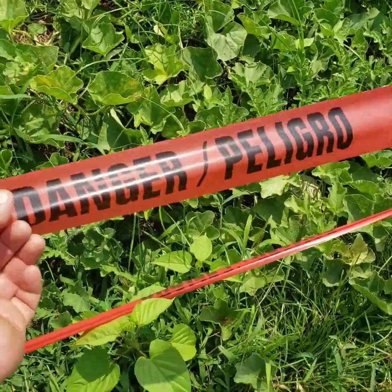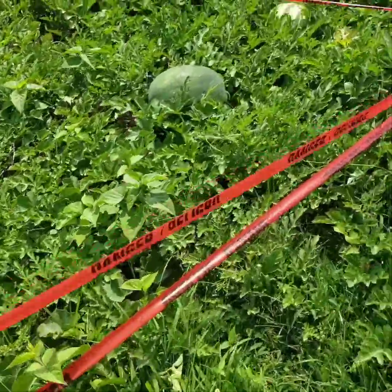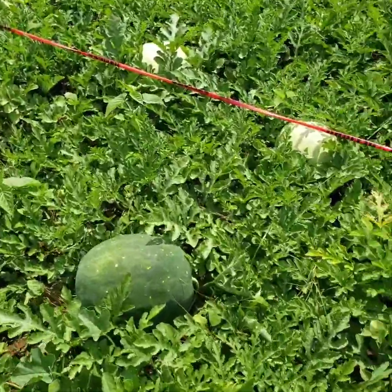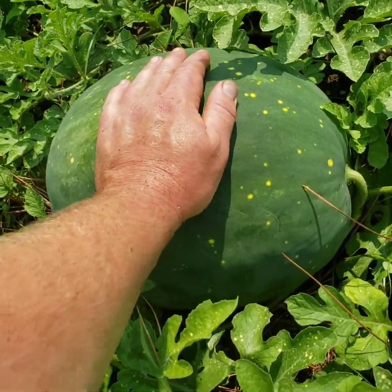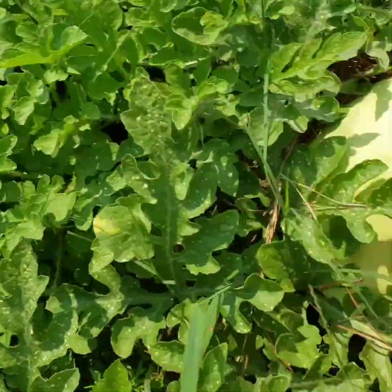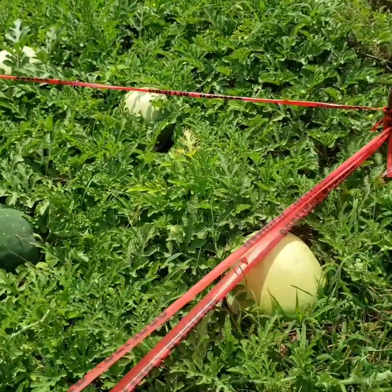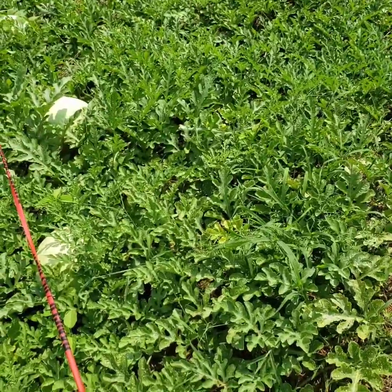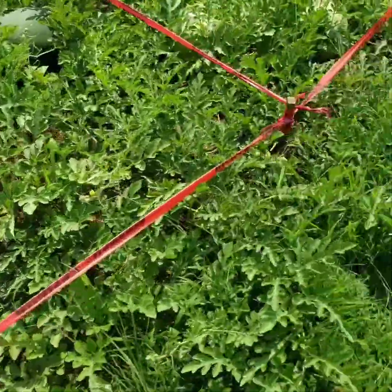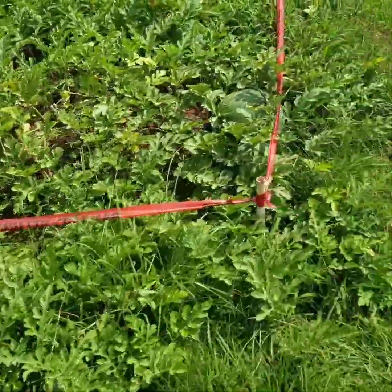In all honesty, we've got a really nice looking patch going. We got some Moon and Stars going, we also got the Desert King variant — the one I like to call the Desert Star. It is a Moon and Star Desert King cross. They're looking real ripe, but they're not ripe yet.